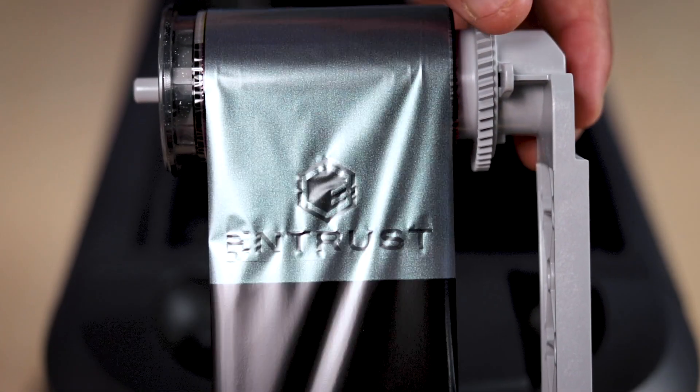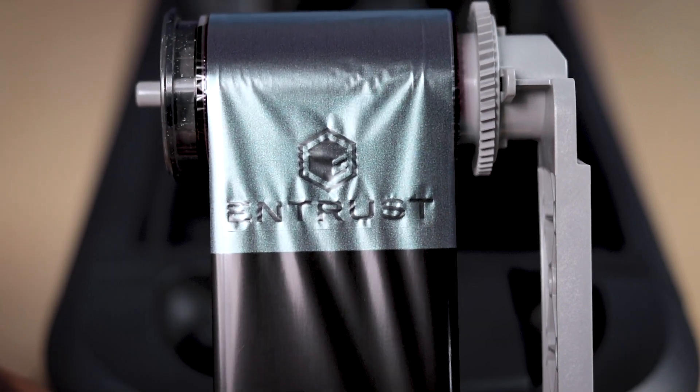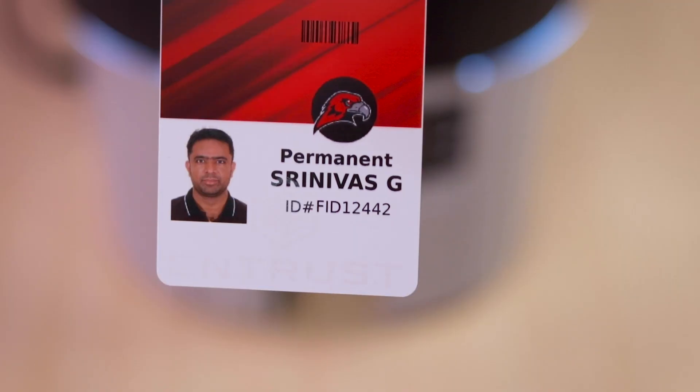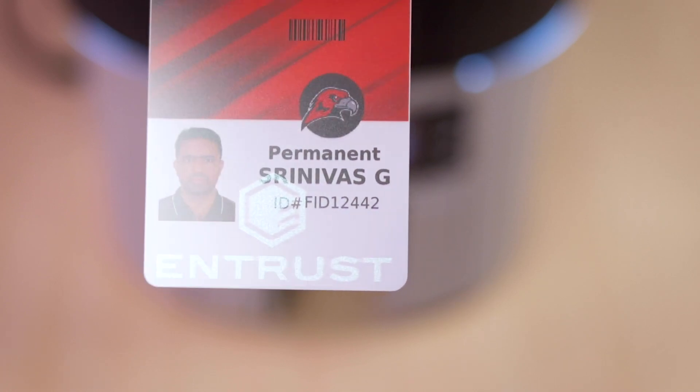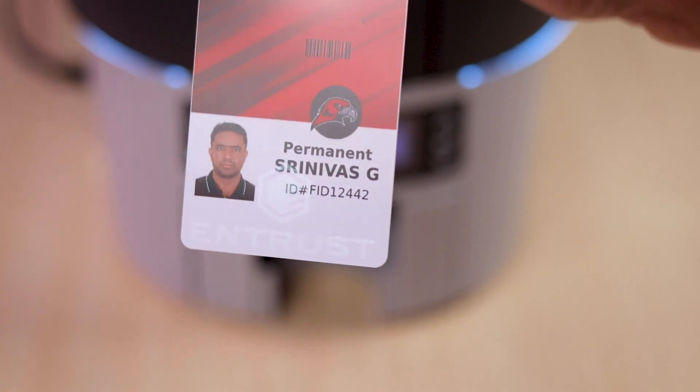Luster Speciality Print Ribbon allows you to include additional security that can easily be applied to your ID card programs. Adding text and images with the Luster panel creates a color-shifting translucent effect that is also viewable under a UV light.